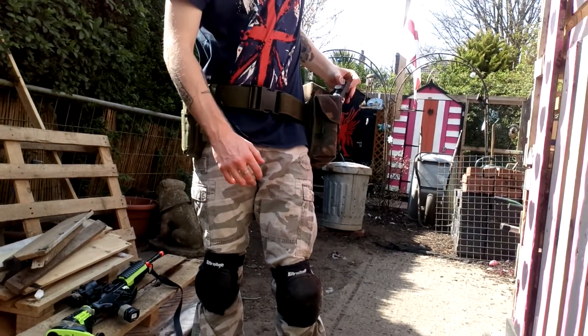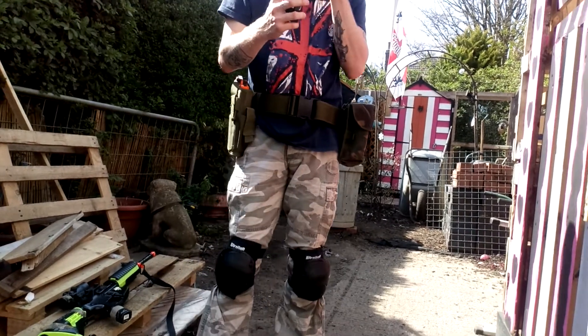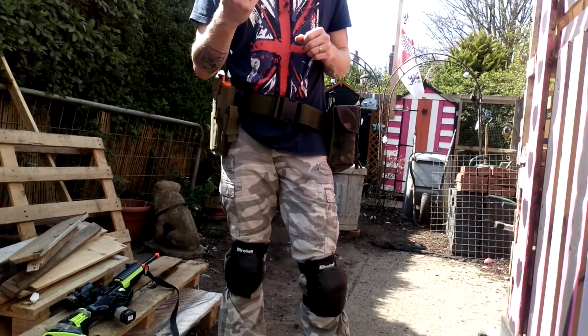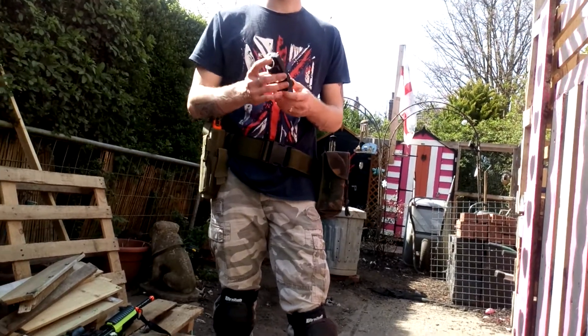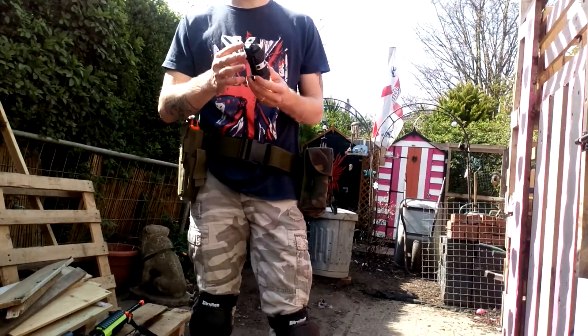In this pouch, a grenade. Now it's not the one that I ordered originally. If you guys have watched the channel, you'll know that this one isn't the one I originally ordered, and I'm hoping to get another one soon — the actual one that I wanted.